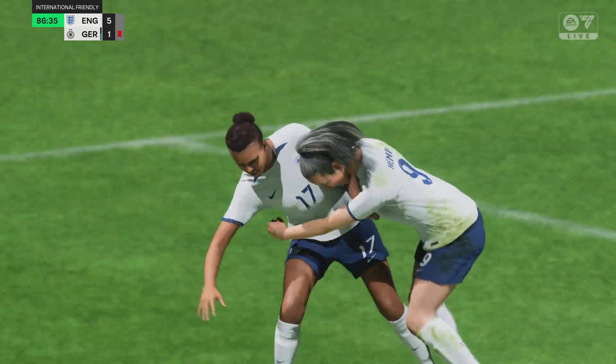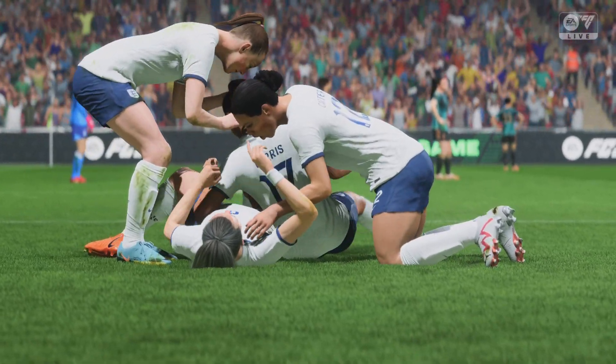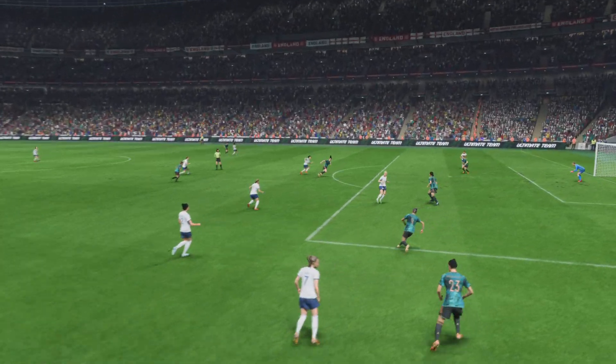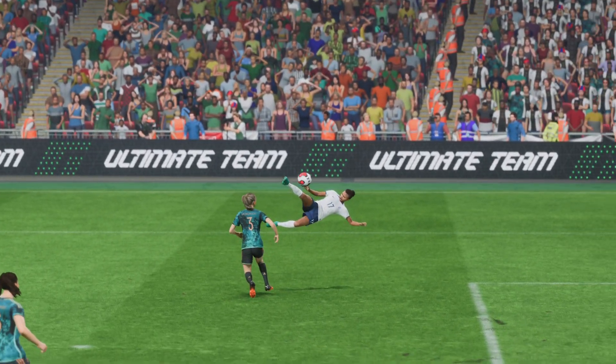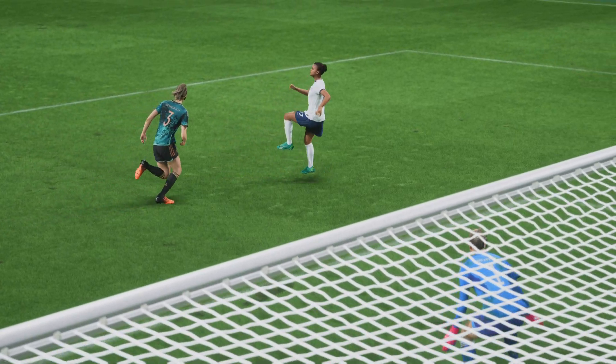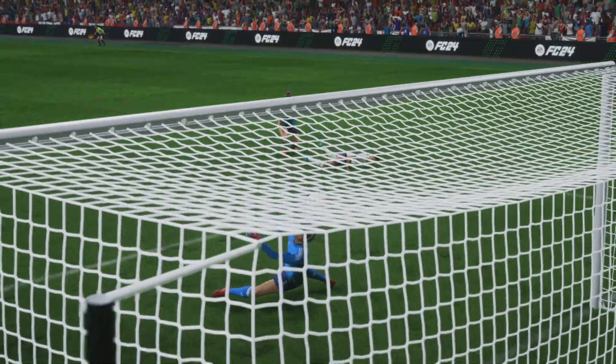It's a one in a thousand goal. We can see it here again in its pinpoint delivery into the danger zone. And then this is a difficult technique and she makes it look so easy. Watches the ball onto her foot and then just cushions it past the keeper. It's a really neat finish.